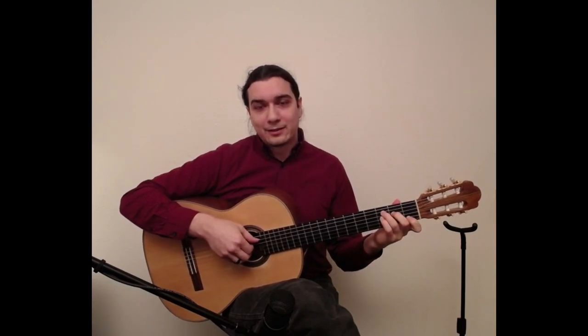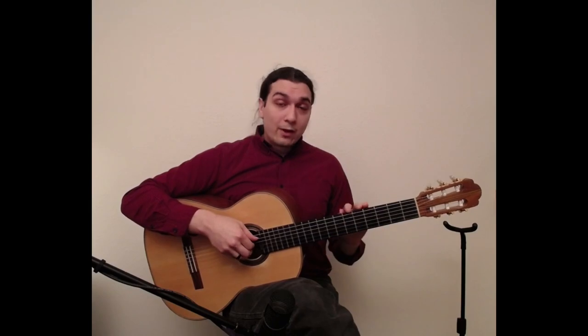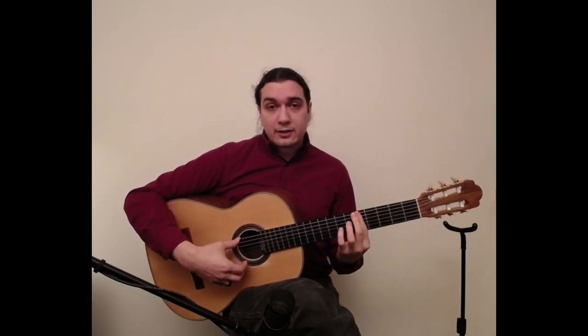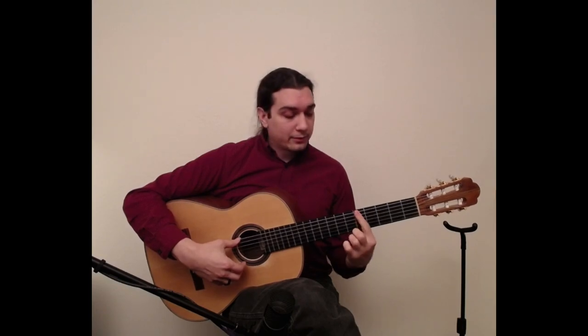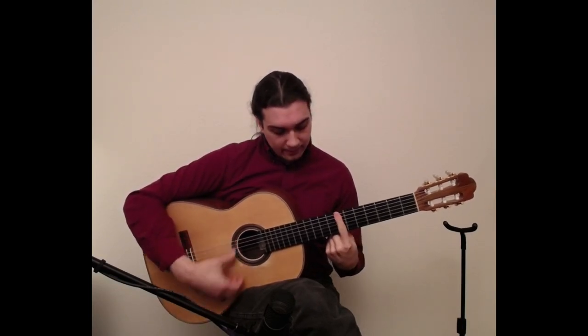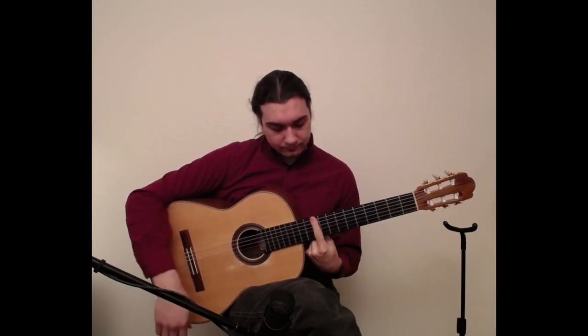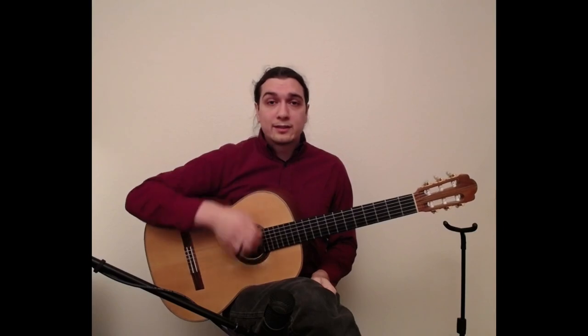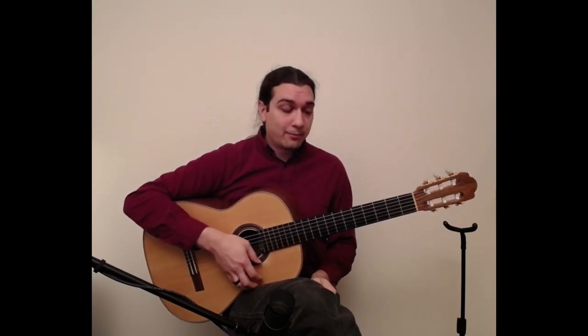Once you have that established, it's time to start moving up the fretboard. What I've found to be most effective is to actually learn the notes in little stripes across the fretboard — learning all the notes at the fifth fret, the seventh fret, and the tenth fret. The reason that's useful is that it provides us a one-step reference point for every single fret on the fretboard.